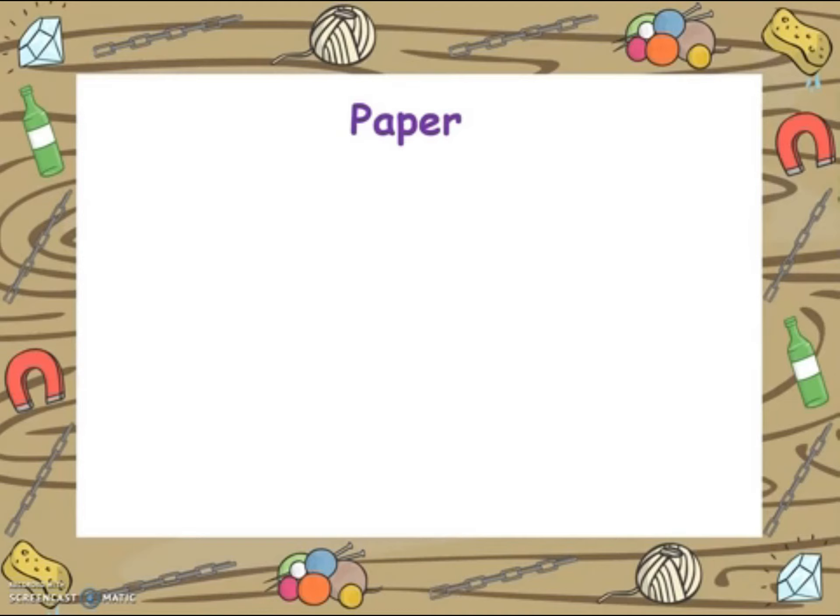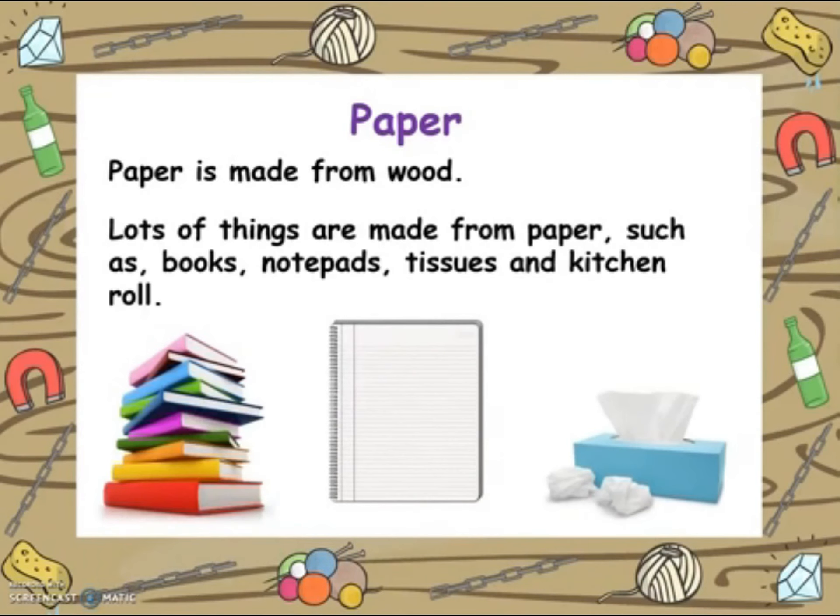Another material that we use every day is paper. Paper is made from wood. Lots of things are made from paper, such as books, notepads, tissues and kitchen roll. See if you can find some of these when you are next in your classroom.